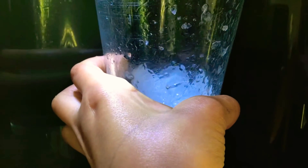First I'm going to grab the glass and fill it up with ice. Just like that.